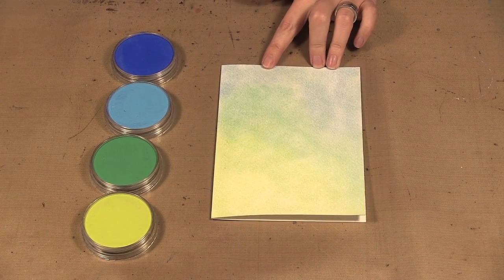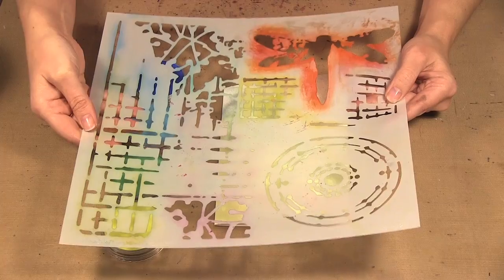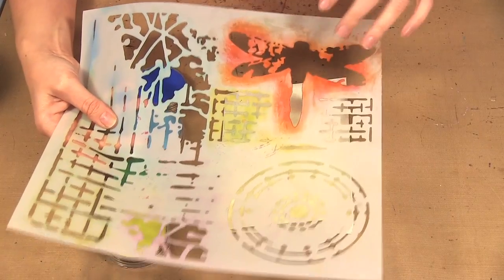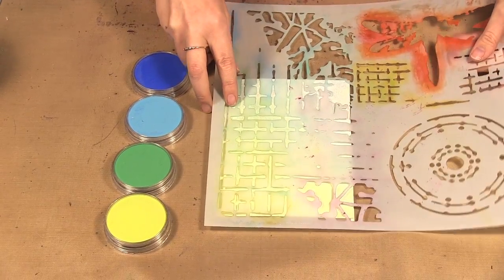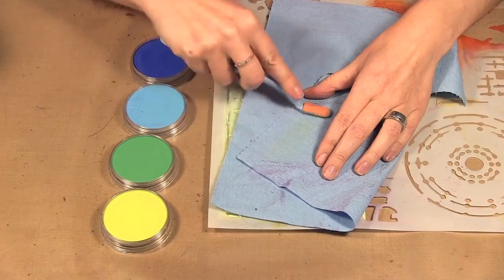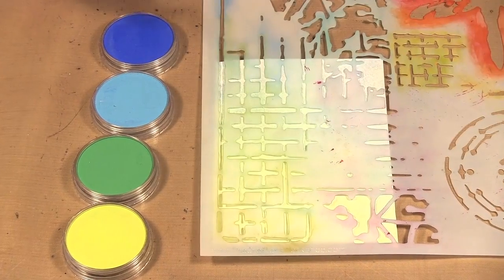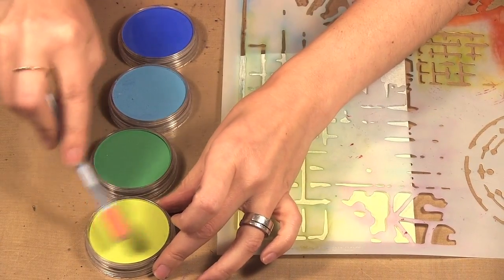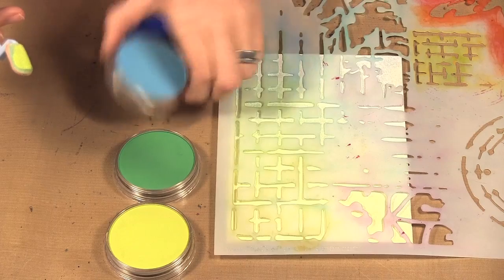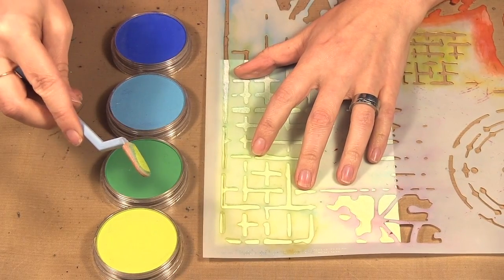My fixative is dry, so now it's time to add the next layer of texture. I'm going to be using this stencil — it's called Screen Print from The Crafter's Workshop. It's one of the newer releases for this year and it has great texture. Later on, this is also the dragonfly stencil we'll be using. I have bright yellow green, permanent green, turquoise, and blue that I'm going to use over top.